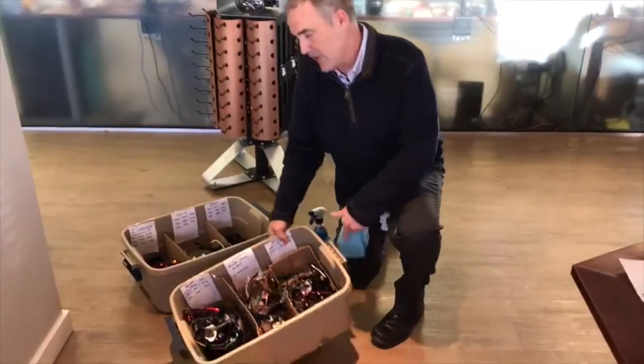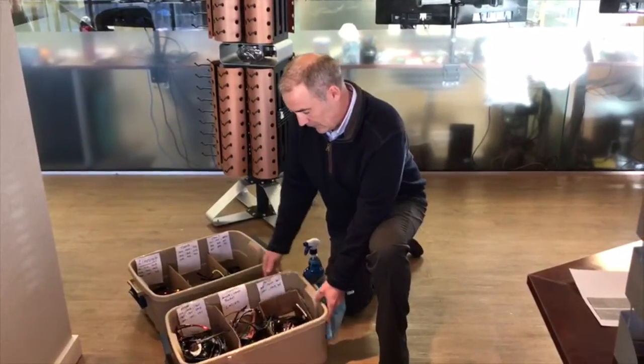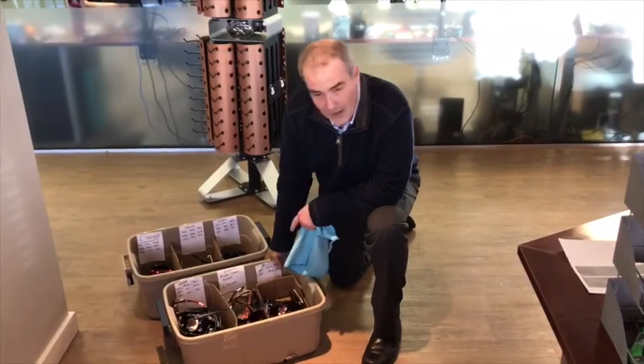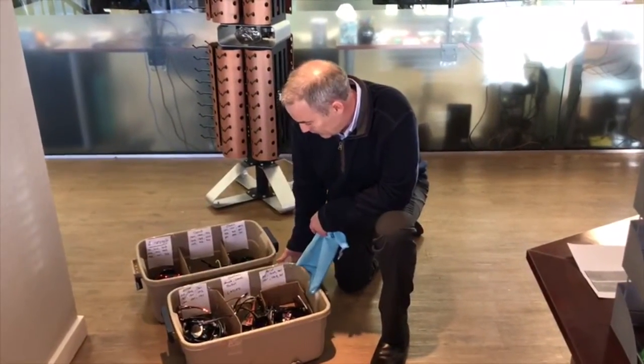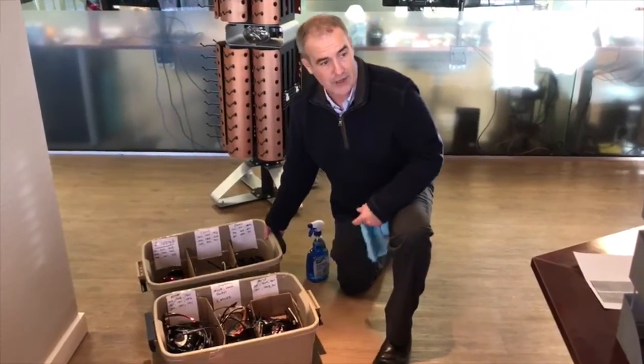So now we've pulled all the sunglasses off, and everything is arranged in the order it's going to be going back on the sunglass rack. If you look at this, it really does make sense — it's all of our blade glasses, our actives are together, the women's are together, the metal frames are together. The classics, the trends, and the lifestyles are all together.